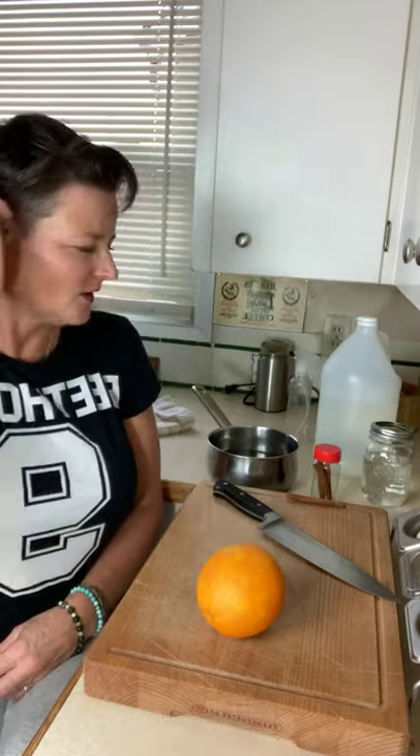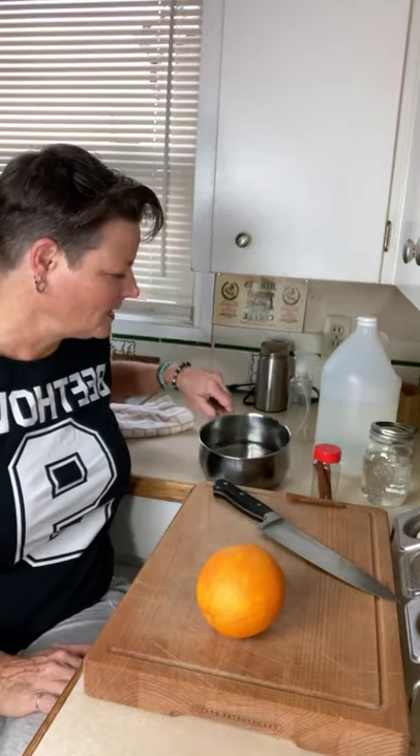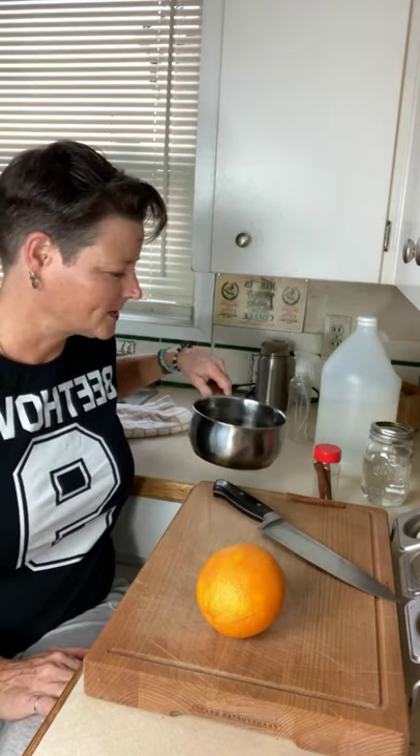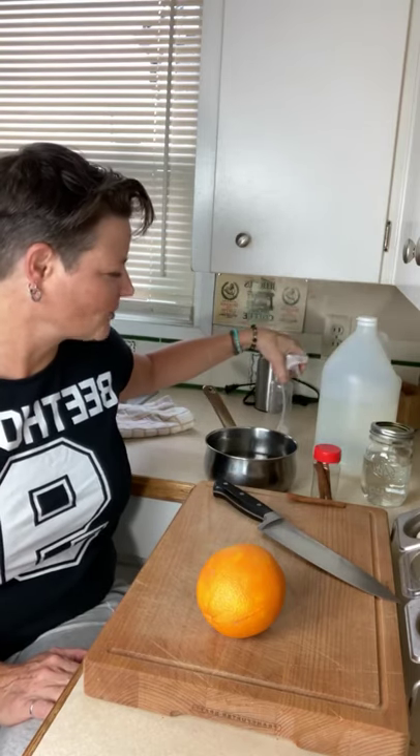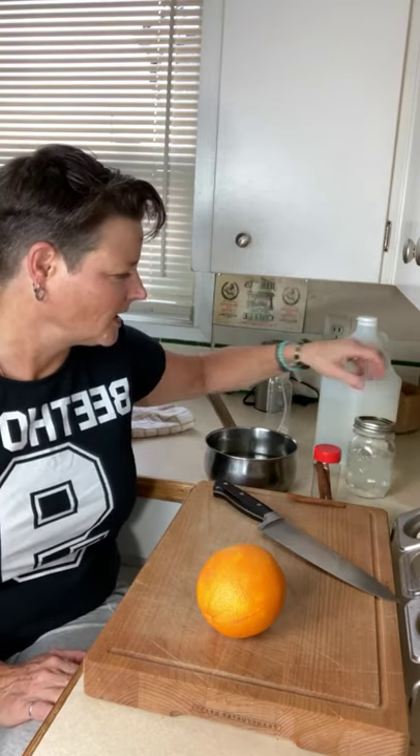Welcome to another edition of Aya Food School. I'm Jamie and today we're going to talk about some awesome uses for orange peels. I have a few things here on my counter: a little saucepan with some water in it, some cinnamon sticks, some vinegar, a spray bottle, and a mason jar. So let's just get right into it.